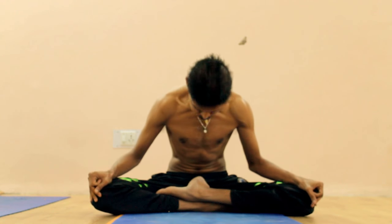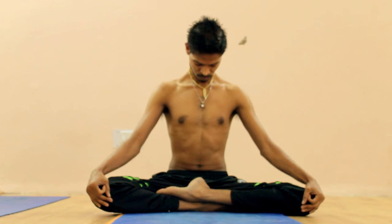So it goes like that. That's called Uddiyana Bandha. Thank you.